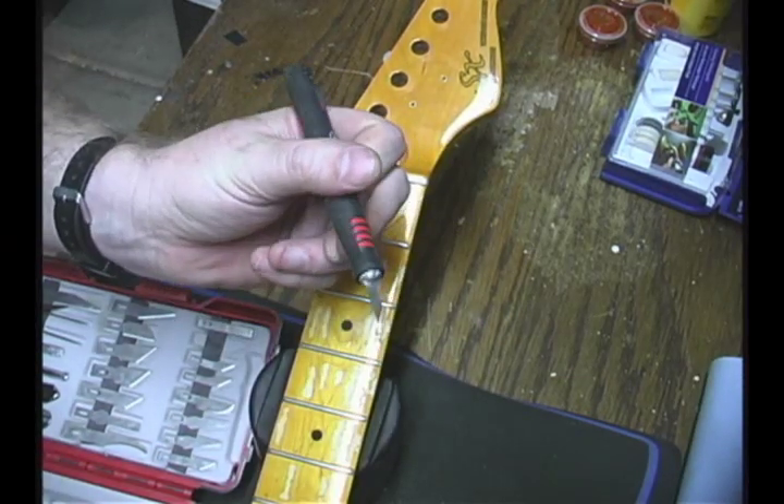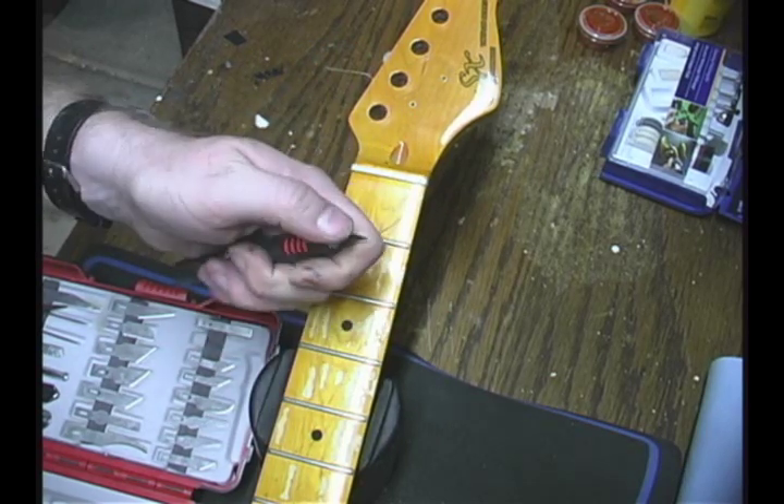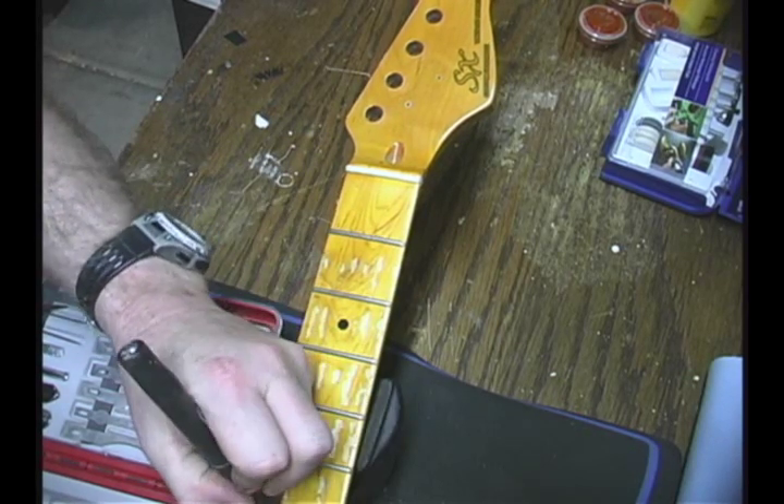I like to use a really small X-Acto blade — you can get these at any hobby store. The reason I like to use these is they'll bend really well, so you can do a little bit of curves if you need to.